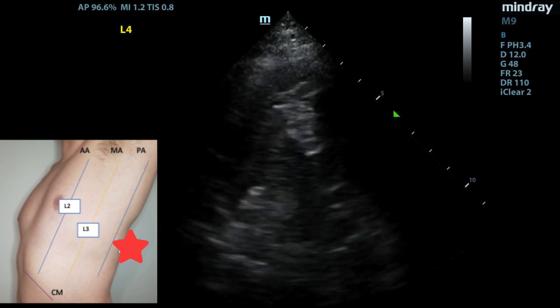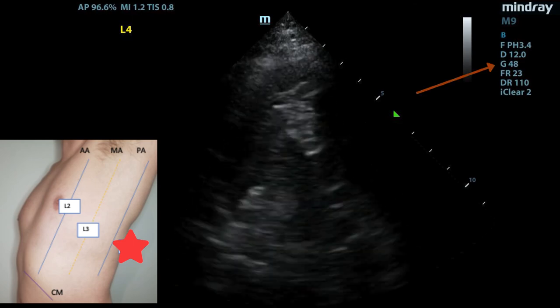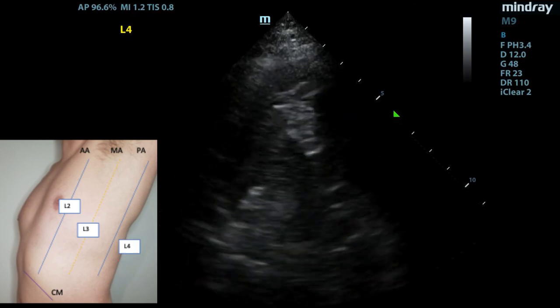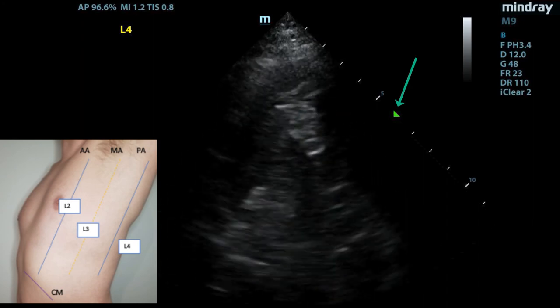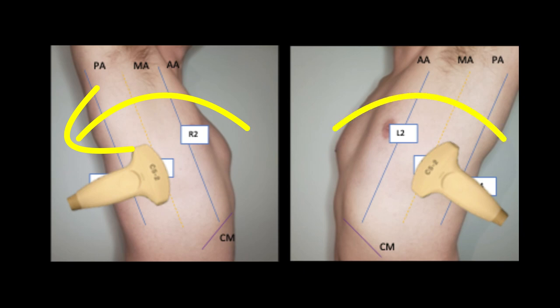In terms of other technical maneuvers that can be done to improve the image, gain can be increased in order to better visualize the abdominal organs. The focus can also be lowered to the level of the diaphragm to improve its resolution. Lastly, if you are challenged by rib shadowing, it is acceptable to take a slightly oblique plane and rotate the transducer slightly counterclockwise when you are on the right and slightly clockwise when you are on the left in order to settle into the rib space.